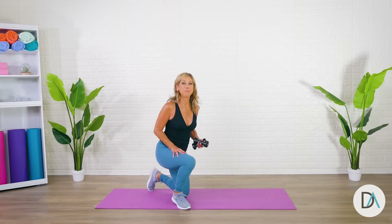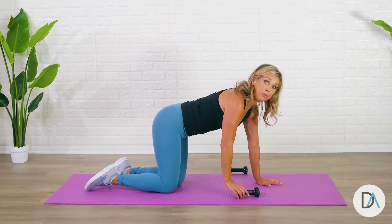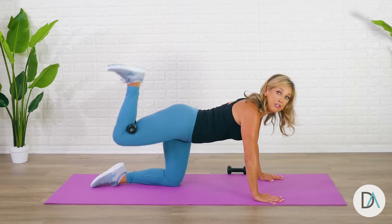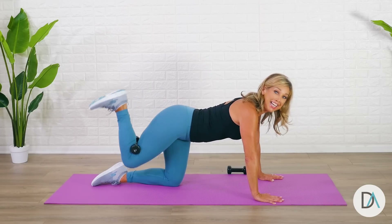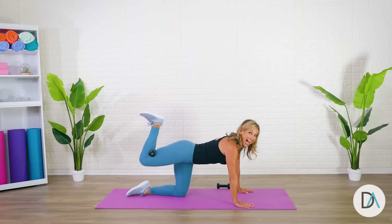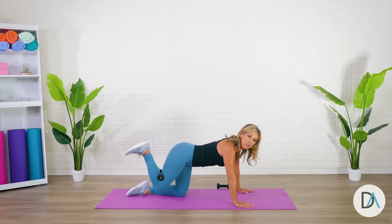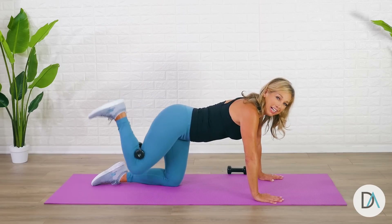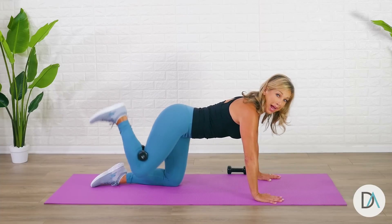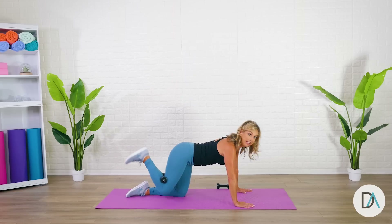Let's come on down to the mat and begin our total booty blast — this one is awesome. You don't have to use the weight, but if you want to make it more challenging, place the weight behind your knee and pulse it up. Heel is lifted. If you don't want the weight, just do the exercise — it's just as effective. The weight gives you about 10% more workout. Make sure your back is straight and strong and your abs are really pulled in and up. Don't droop, don't sag — it's all straight.